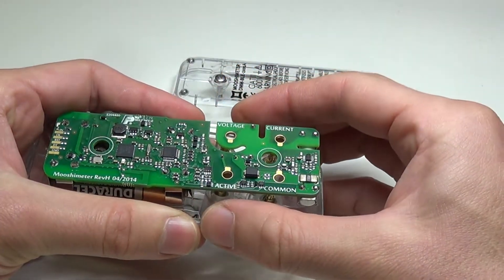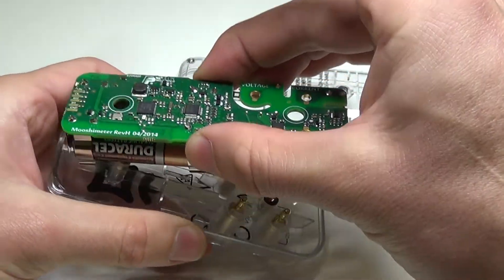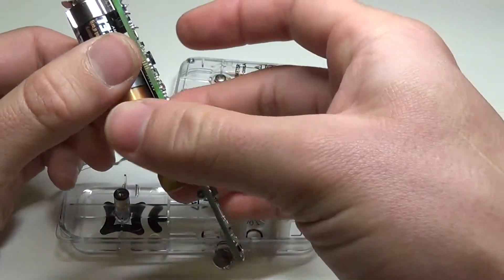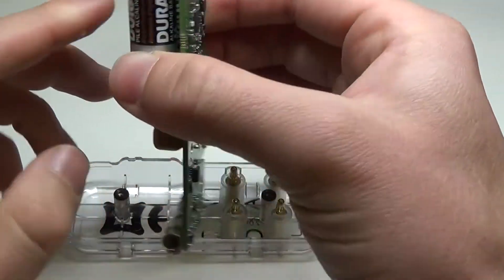When handling the board, try not to touch any of the components. Grip the board by the sides and by the batteries or the battery contacts, but try not to touch any of the electronics themselves.